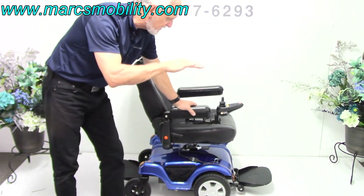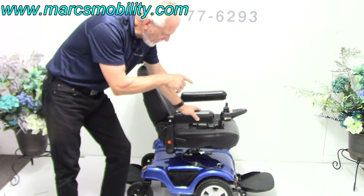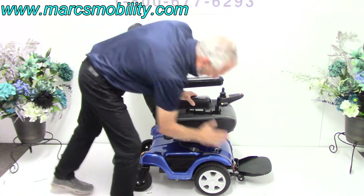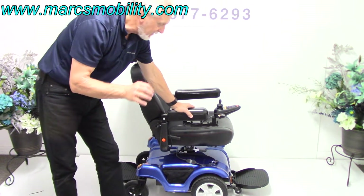It does have the 5-inch seat lift. This is kind of a dual power chair because you can drive it from the front, and you can swivel the seat and drive it from the back. So if you drive it from the front you would have front wheel drive, and if you drive it from the back you would have rear wheel drive, because the motors are in the back right here. So you can drive it from either side.